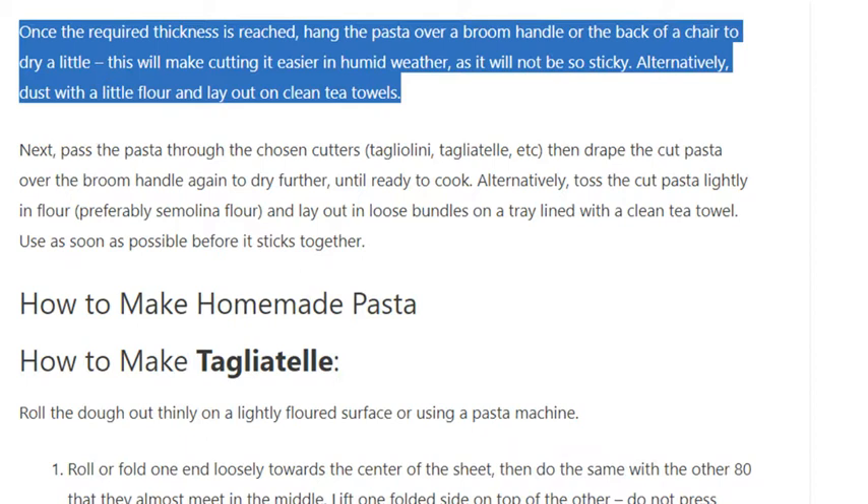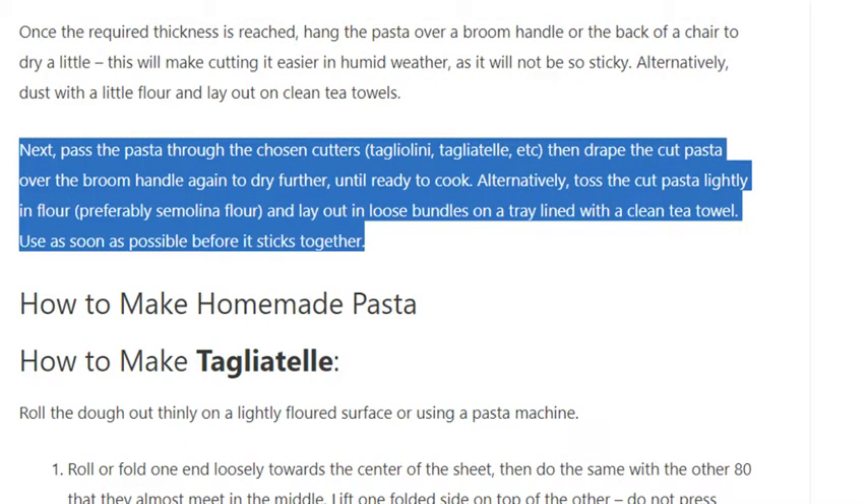Alternatively, dust with a little flour and lay out on clean tea towels. Then pass the pasta through the chosen cutters — tagliolini, tagliatelle, etc. — and drape the cut pasta over the broom handle again to dry further until ready to cook. Alternatively, toss the cut pasta lightly in flour, preferably semolina flour, and lay out in loose bundles on a tray lined with a clean tea towel. Use as soon as possible before it sticks together.